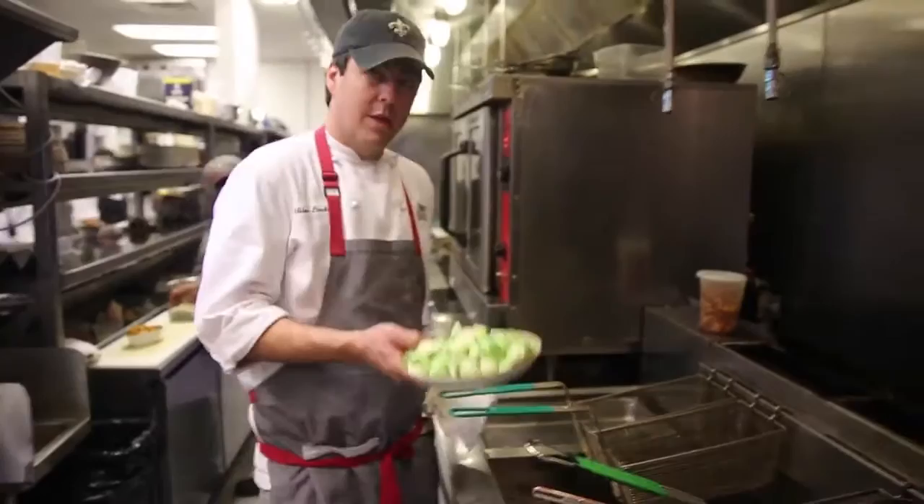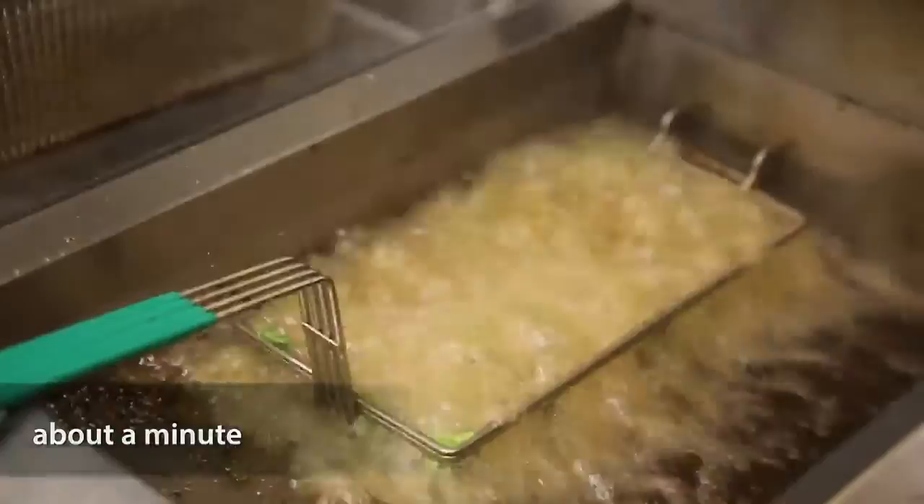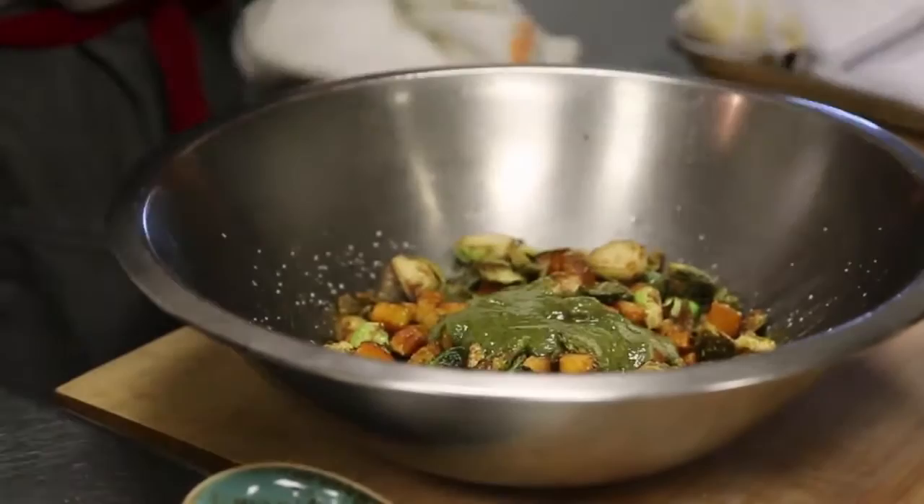So I'll just drop these right in the fryer. They tend to splash a little bit, so you just sort of drop them all in. Just go to about that point right there. You don't want them too dark because they will get bitter. Then you're going to take a generous amount of this vinaigrette because this really is what makes it.